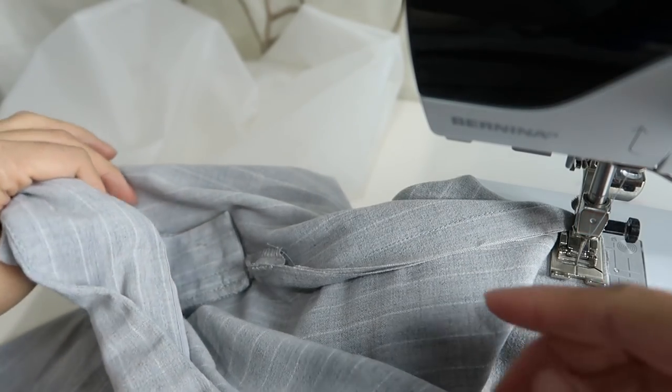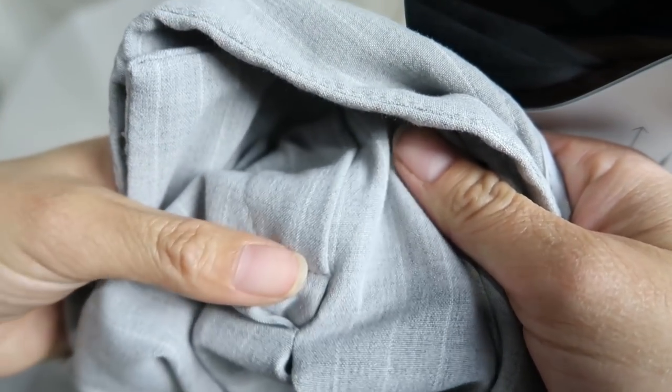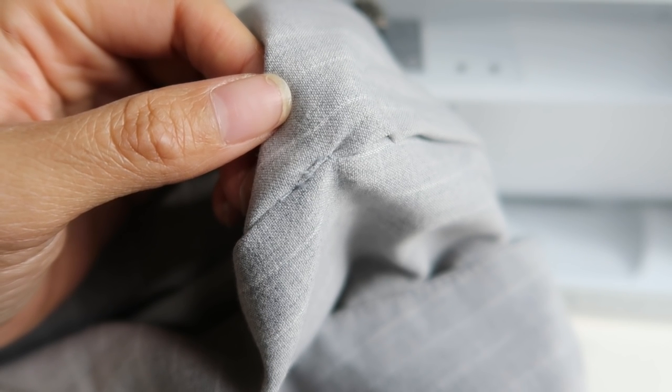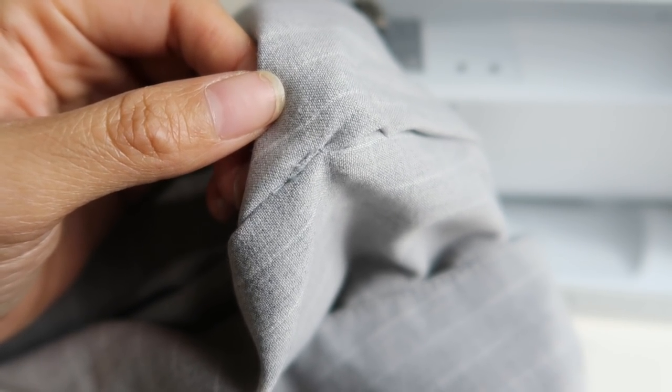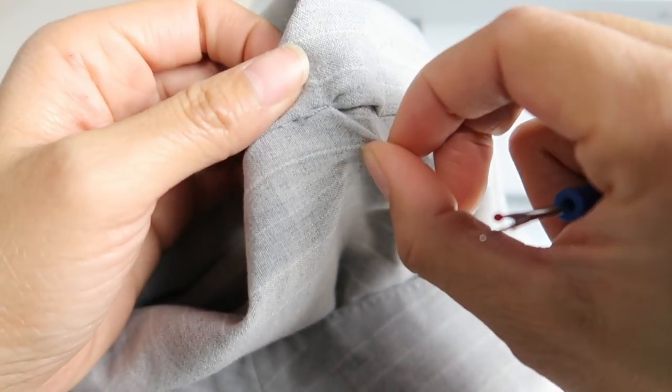I was sewing the seams closed, and to make sure I was doing it right I turned it over — and lo and behold, I was not. Wow. Third time is not the charm. I think it's a sign that I need to go to bed and sew tomorrow. So I will try this tomorrow. Good night. After I unpick it.